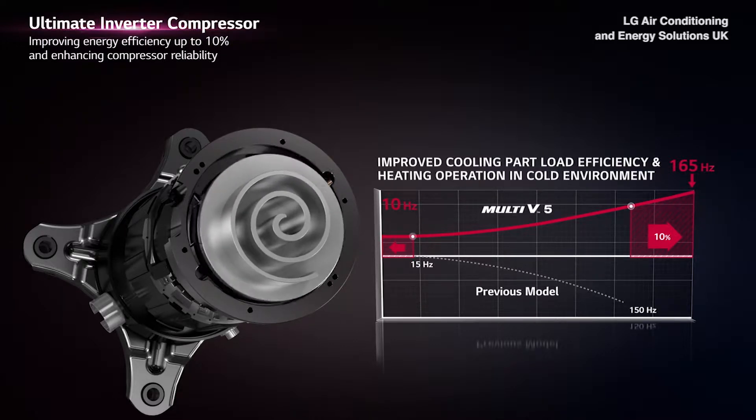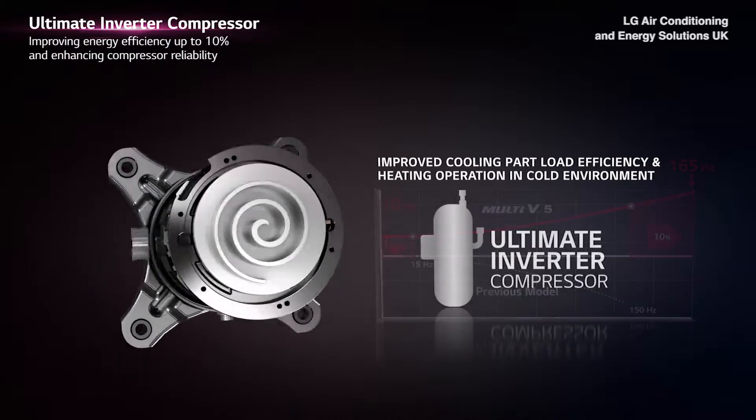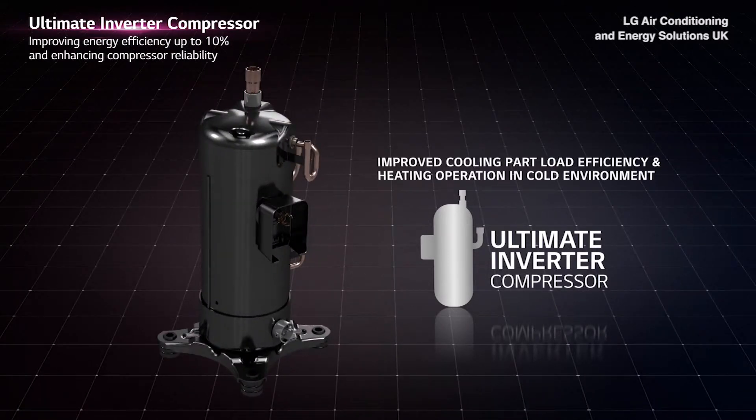With Rapid Operation Response, the Ultimate Inverter Compressor is capable of reaching the required temperature quickly, thus improving cooling part load efficiency and heating operation in cold environments.